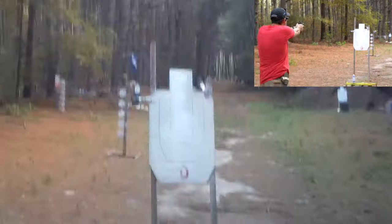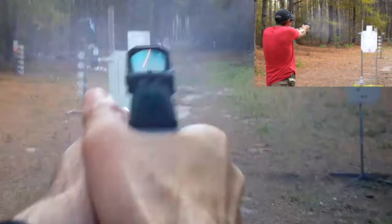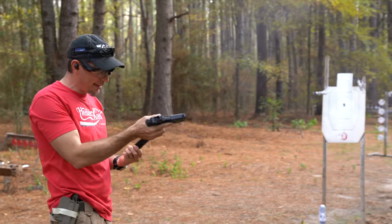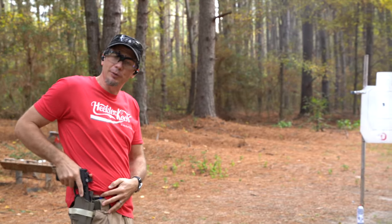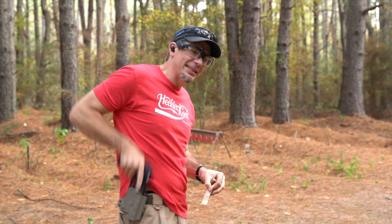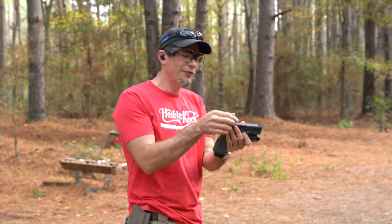Here's our baseline at about five yards. That was four rounds in the same hole — pretty good start. But what if the dot fails? The best way to simulate that is to tape up the optic. The first method we're going to cover is the guillotine method.